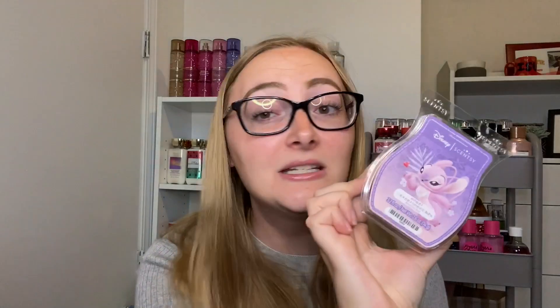The next one I'm adding in is Angel Experiment 624. This smells super similar to Berry Bright but a little more fruity — I'm really excited to melt it and see what I think. I'm not going to keep this in my club because it's literally seven dollars and I have so many other scents I really want and like more. It is really nice smelling cold though.